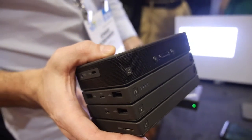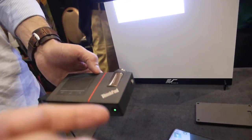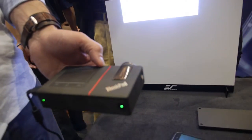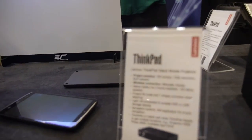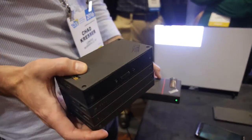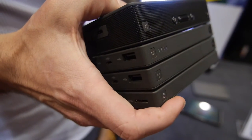Here's a smart projector — the ThinkPad Stack Projector and Stack Mobile Projector. These are stackable accessories that were announced last year at CES.